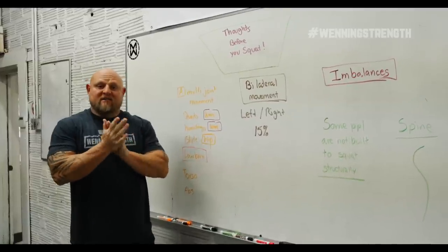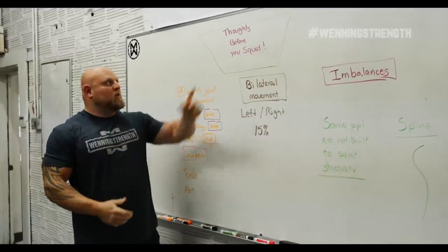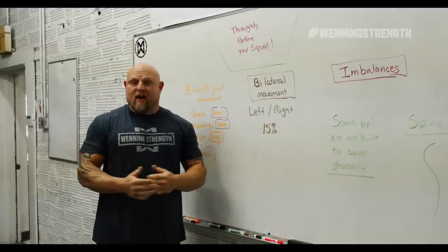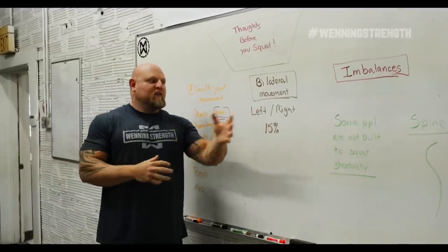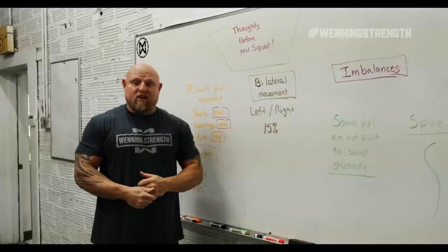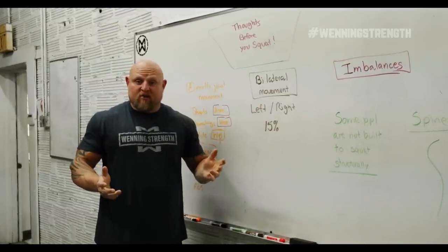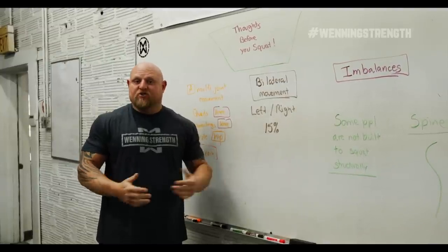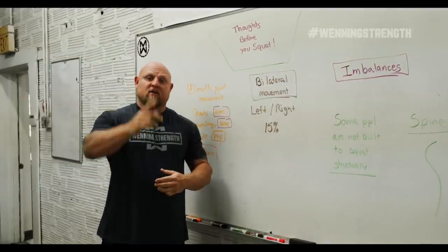Hey guys, it's Matt Winning at winningstrength.com and today we are going to talk about thoughts before you squat. Back in my younger days when I was in my teens, I didn't think of any of this. Now that I have a master's degree in biomechanics and I've been training people for 20 plus years and broke some records, I start to realize this was everything and I should have been thinking about these particular topics. So let's get to it.